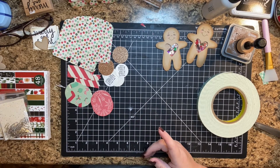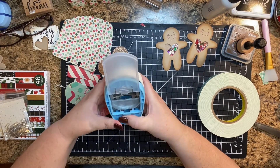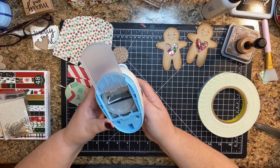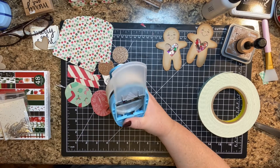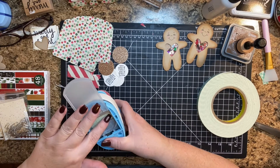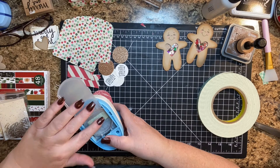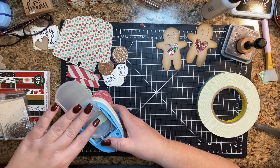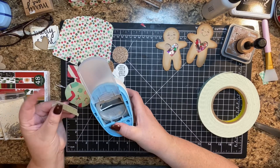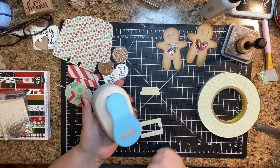I ordered this tab punch from Amazon. I thought what I was ordering was the We Are Memory Keepers tab punch, but I got this instead. I need to go back and check the listing because I think I might've made a mistake — I've done that once before. So I got this tab punch — it's a random brand I've never heard of, probably came from China. Oh, look at that, it punches out super nice! Very cool. I can link to it below.